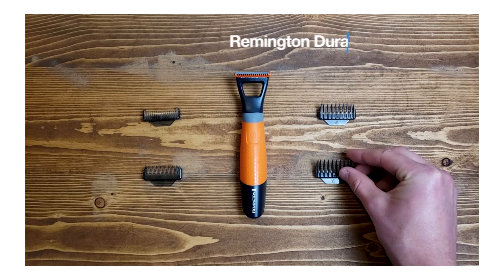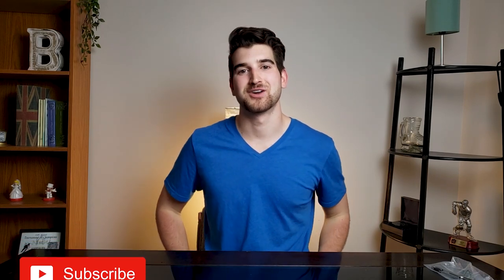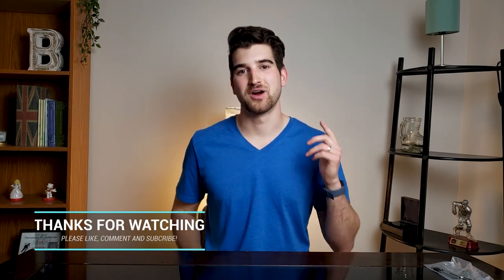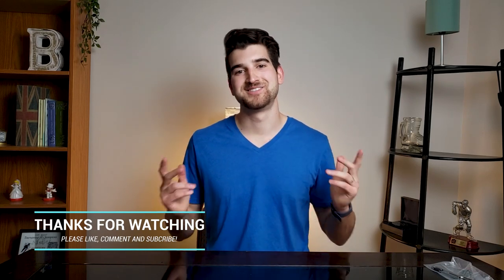It suits my purposes — I just want to clean up my stubble, I don't want a super clean shave. When I want nice lines on my beard, I can just use a razor, and it's only a one-time fee. So yes, I recommend this. Hope you liked the video — if you did, please like, comment, and subscribe. I make a lot of videos about process improvement and product reviews. I want to help you out just like I would my brother. See you in the next video.